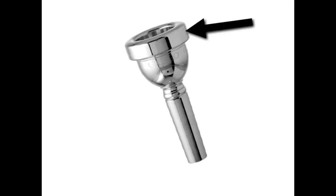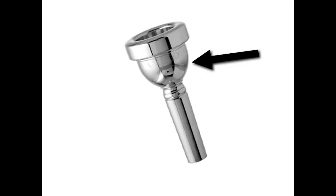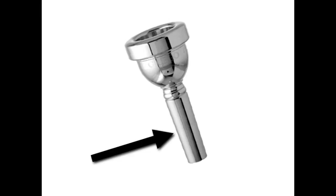There are three parts to a mouthpiece. The first part is called the rim — you can remember this because it kind of looks like the rim of a volcano. The second part is called the cup — you can remember this because if you look at it carefully, it kind of looks like a cup that you would drink out of. The third part is called the shank. This is the part that we put into the lead pipe to put the trombone completely together.